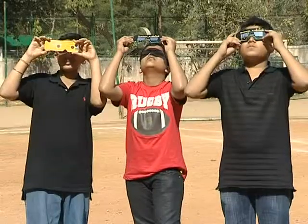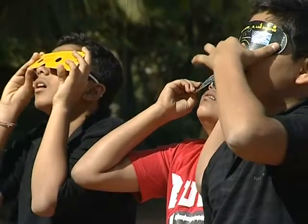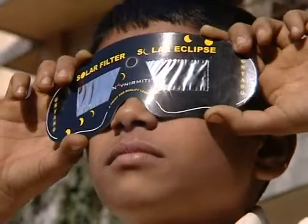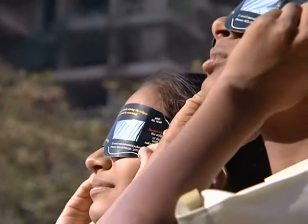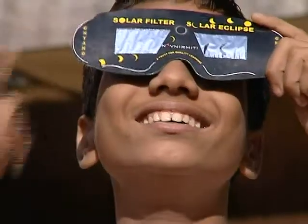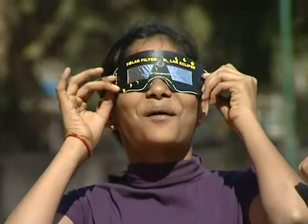The solar filter. The only way to see the sun directly is with solar filters — not x-ray films, not ordinary sunglasses, or any random screens that you may believe cut out the harmful radiation. Such specially designed solar filters cut down solar radiation and allow only a tiny fraction through. They can be obtained from standard scientific stores.